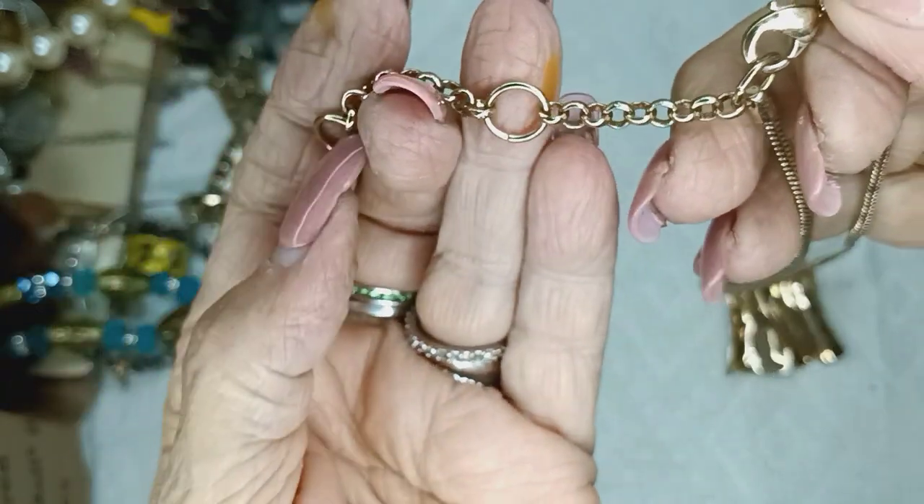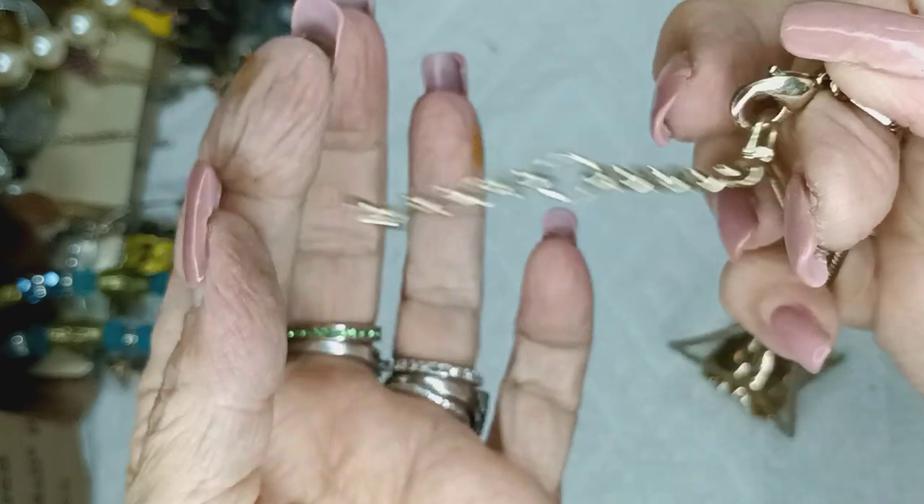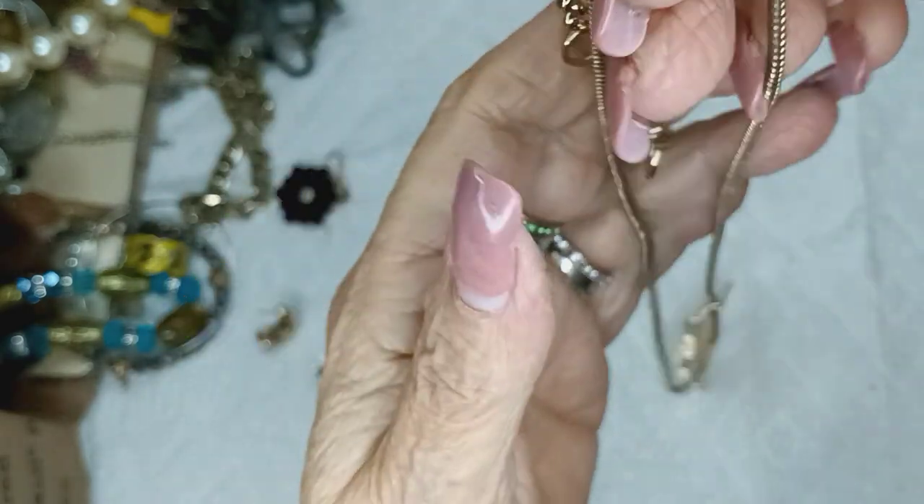Look at that. These are extender connectors with rollo chain. Those will be three bucks. And the necklace — the partamento.